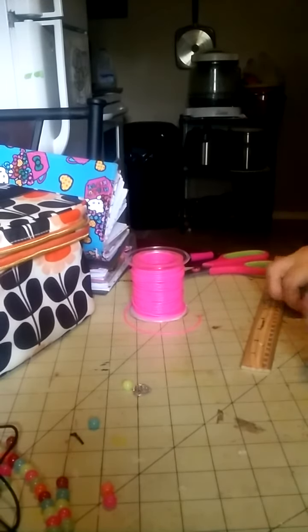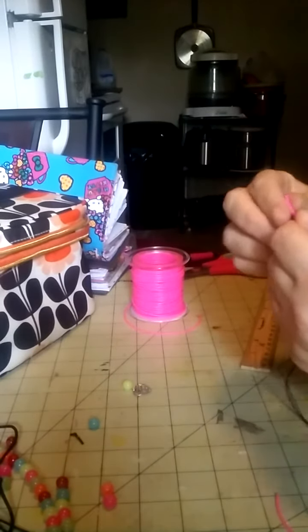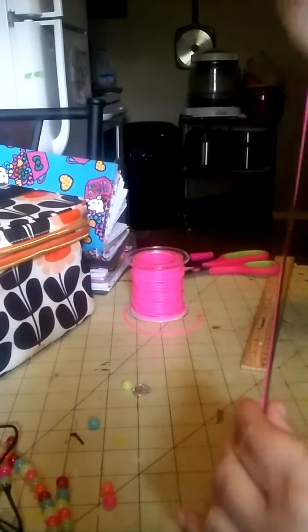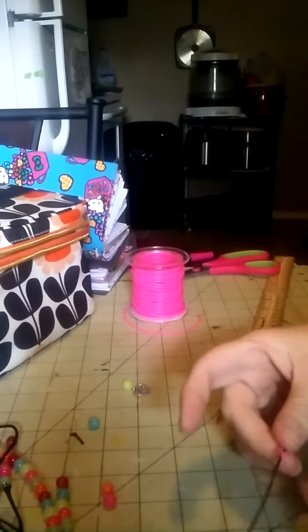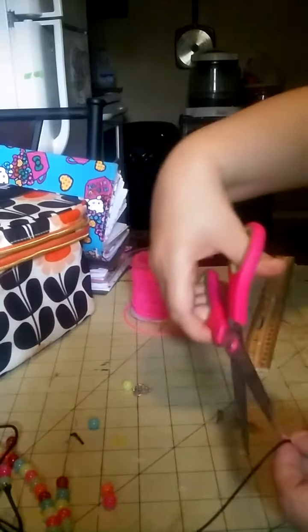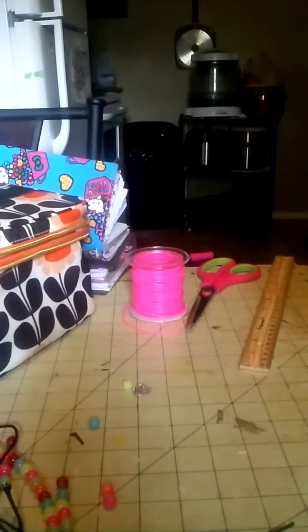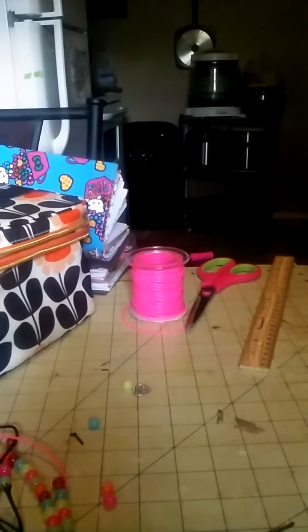I've been going through all my cords. The cords that I got for it — the beads are too small. I got these beads from my mother-in-law and they were the only ones she would let me have. So I've been trying different cords and doing different stuff.